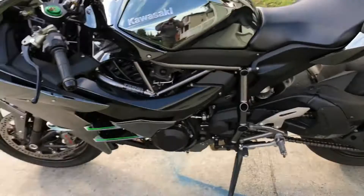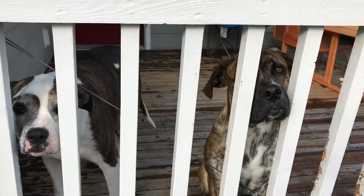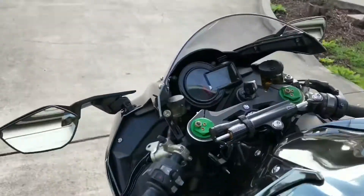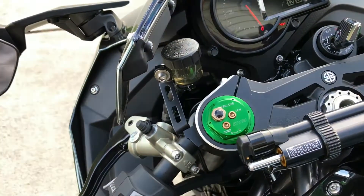My dogs are whining — say hi to Remington and Desmo! Hey dogs. So we'll start her up and let her idle so you guys can hear how that new blow-off valve sounds.